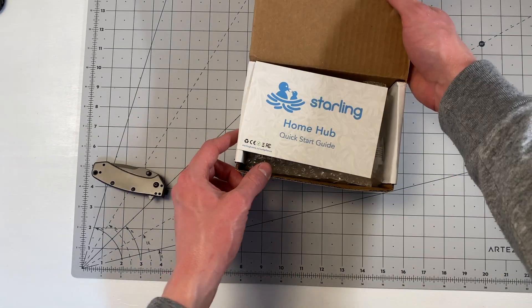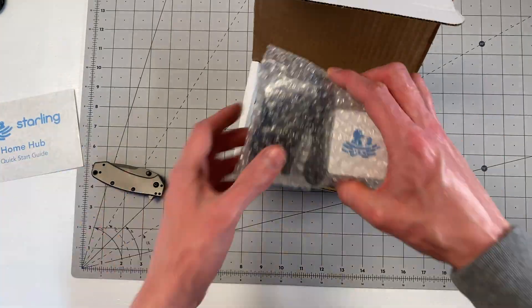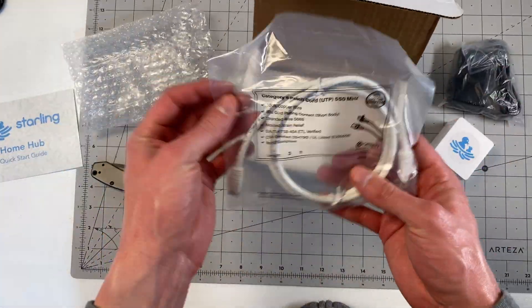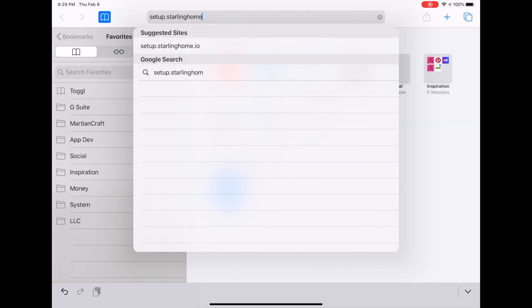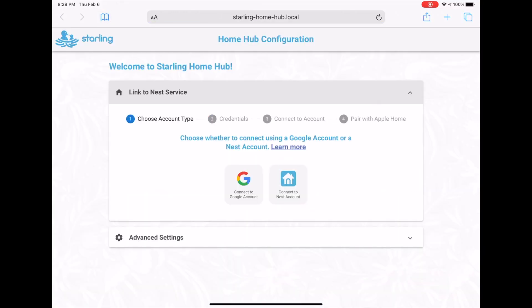I do have a couple of closing caveats with HOOBS and Homebridge in general. First, if you're looking to integrate Nest with HomeKit, I highly recommend you check out the Starling Home Hub, even if Nest is just one of the things you want to integrate. The Starling does a great job with Google authentication and getting things up and running with Nest, and they keep adding custom details — exposing a doorbell to HomeKit very nicely with all kinds of sensors and things.